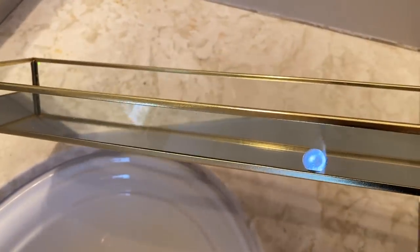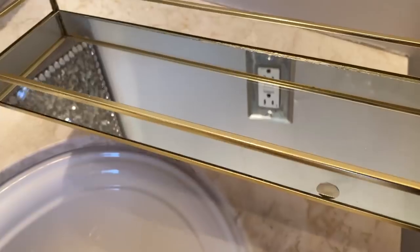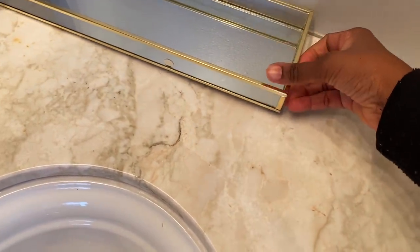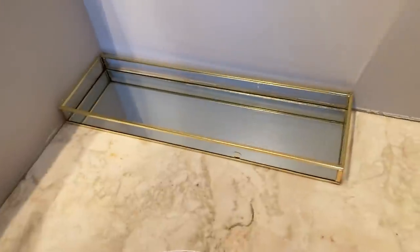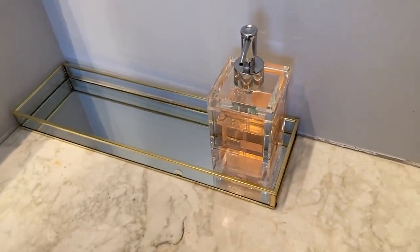This tray used to be on top of the toilet, so I moved it up to the side of the vanity just to change things up a little bit. I got it from Amazon — two for $25. One is in my guest bathroom and the other one is down here. I am going to be using my acrylic lotion and soap dispensers from HomeGoods.